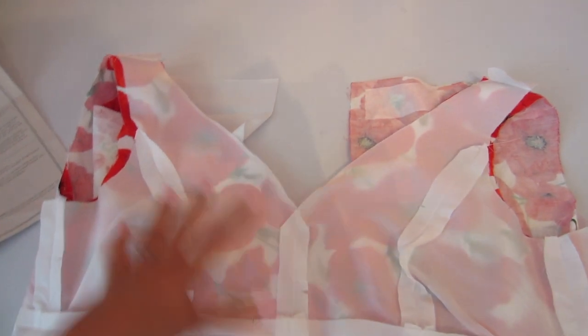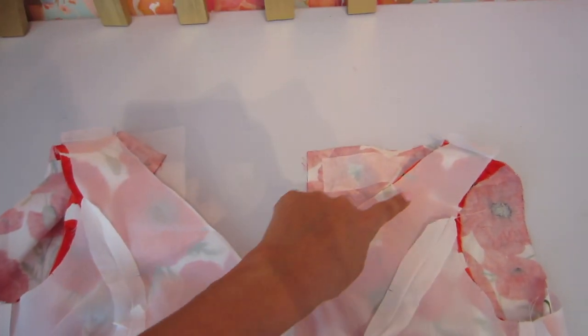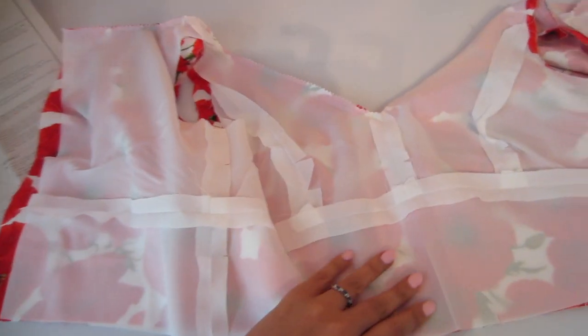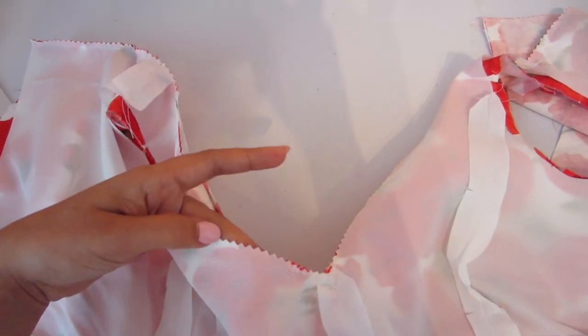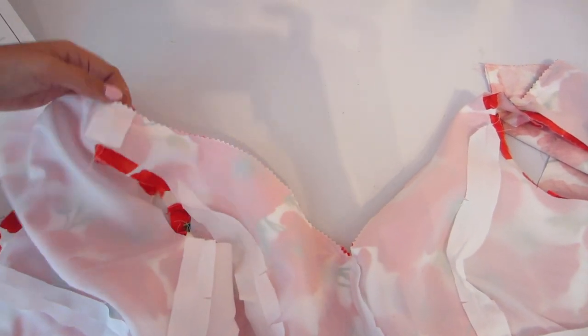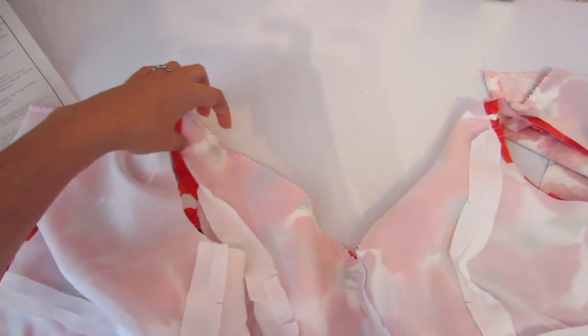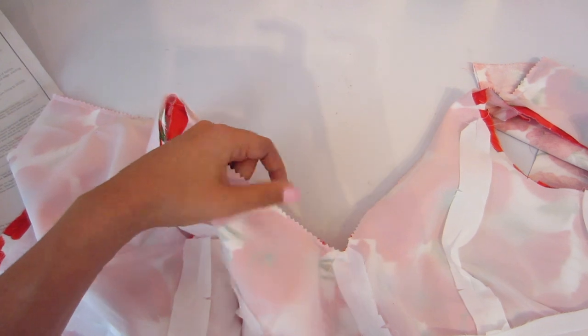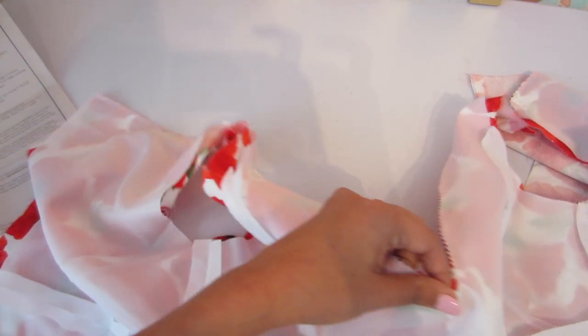The first step is going to be attaching the neckline. You're going to sew all along this neckline, coming to the point here, pivoting, and then sewing back up around this way, then understitching. My bodice and lining are attached and I trimmed the seam using pinking shears. We have so many lovely curves on the front of this bodice and along the neckline. I like to use pinking shears because it gives the seam allowance a little more movement whenever you have all those curves.